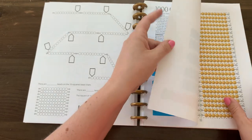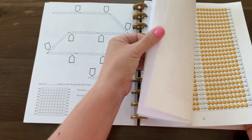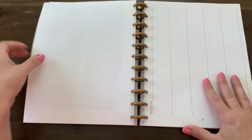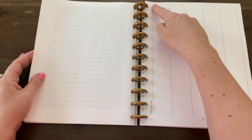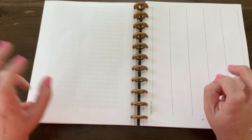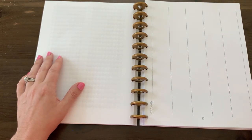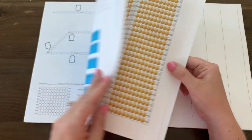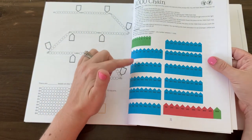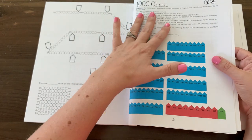Then we have our thousand chain lesson — this is super fun. All of the pages and beads you need to complete this: what you're going to do is cut this thousand chain mat apart, tape it all together end to end — it's about 27 feet long — and have your child count and place the arrows following the instructions included here.